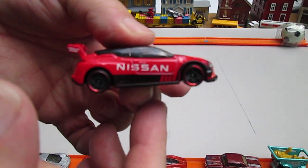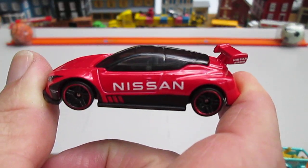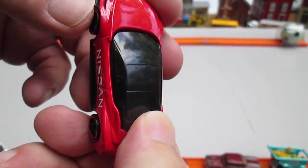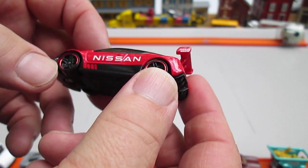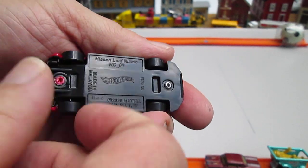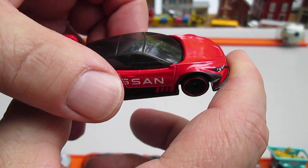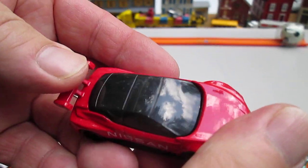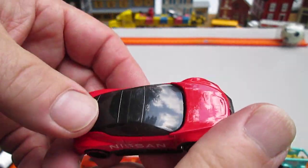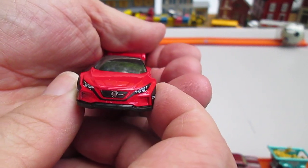I do remember having a casting like this though. All four wheels roll very well. Driving on the right, and this is some sort of race car. Nice spoiler on the back. Plastic bottom — this car is made in Malaysia. All the red is metal, and you can see inside this one, it looks like a two-seater. Painted headlights — nice. Nissan logo.